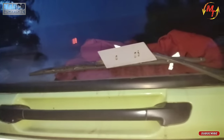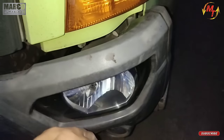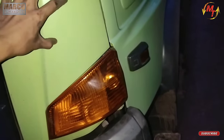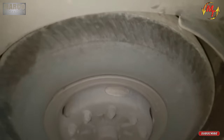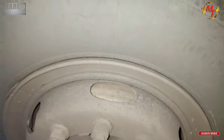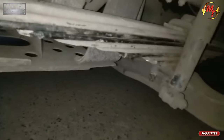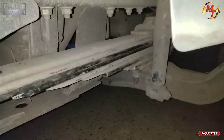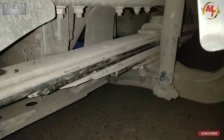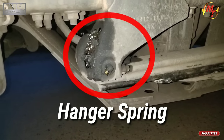Kita cek lampu. Wah ini kendor. Di sini ada tire dan nut rodanya ya, terus dicek. Sama seperti yang di samping kanan tadi. Kita cek springnya, pastikan benar-benar aman bersama U-boltnya dan karet stopper. Dan jangan lupa juga untuk hanger springnya, pastikan benar-benar aman.